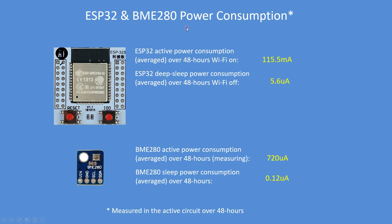In terms of power consumption, I monitored the circuit over a 48-hour period and determined that the active power consumption averaged over that 48 hours for the ESP32 was 115.5 milliamps. There's actually quite a lot of perturbation on that supply demand, peaking at 300 milliamps and going down to about 115. In deep sleep mode, the ESP32 takes a consistent 5.6 microamps. The BME280 measured out at 720 microamps when measuring and in deep sleep 0.12 microamps.